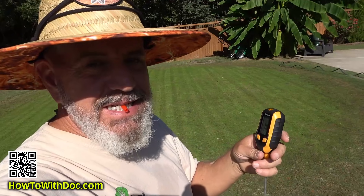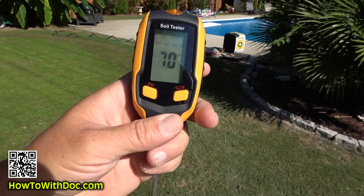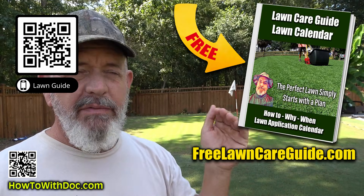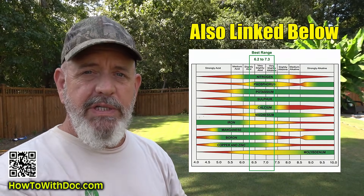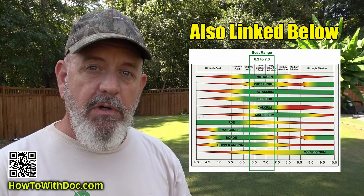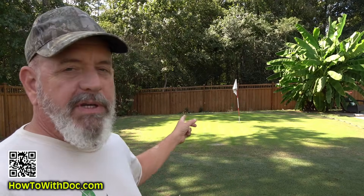Today's video is going to cover pH and I'm going to show you this new pH tester that I got. It's pretty accurate and reasonably priced. Before we start, a couple quick notes: I cover a lot of this in the lawn guide. The lawn guides have a pH chart that shows how certain pH levels affect certain nutrients — what's not available to your lawn at low or high pH and why that's important.